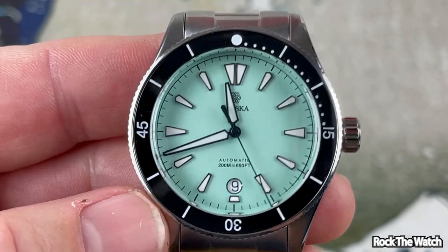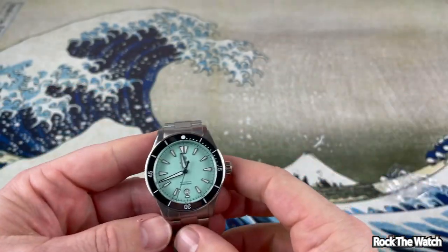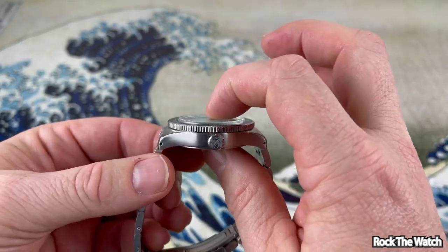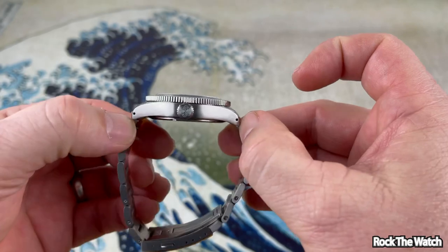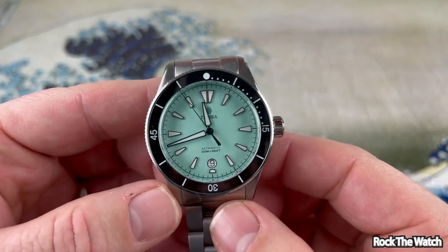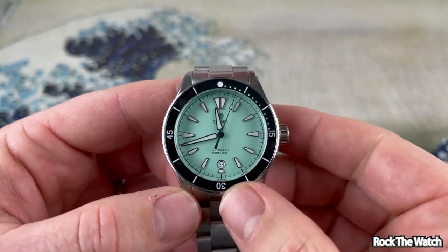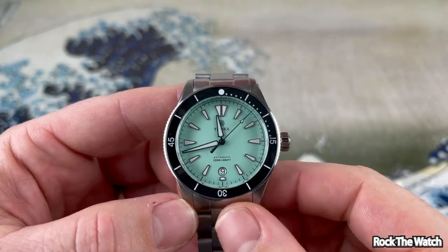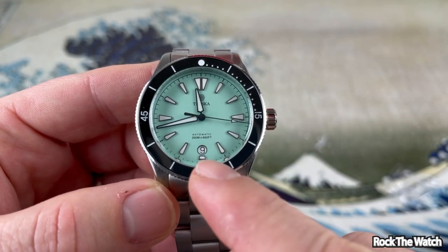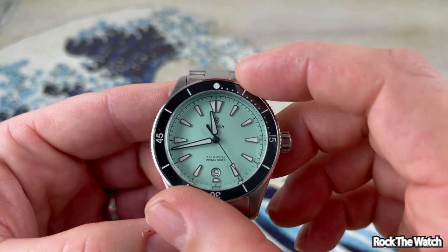Look at that green dial — very nice! So let's get into the specs and features. This watch has a 40.5 millimeter case, it is 12.5 millimeters thick, 48 millimeters lug to lug with drilled lugs, and a 20 millimeter lug width. It is powered by a Miyota 9039 automatic movement. I chose the mint green dial colorway — it has applied indices.